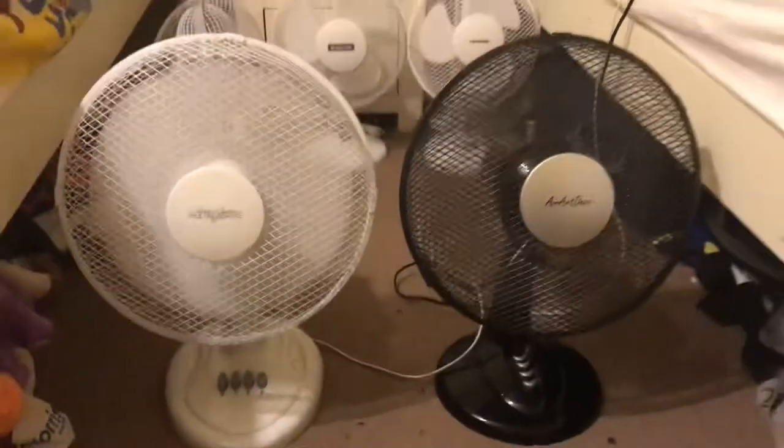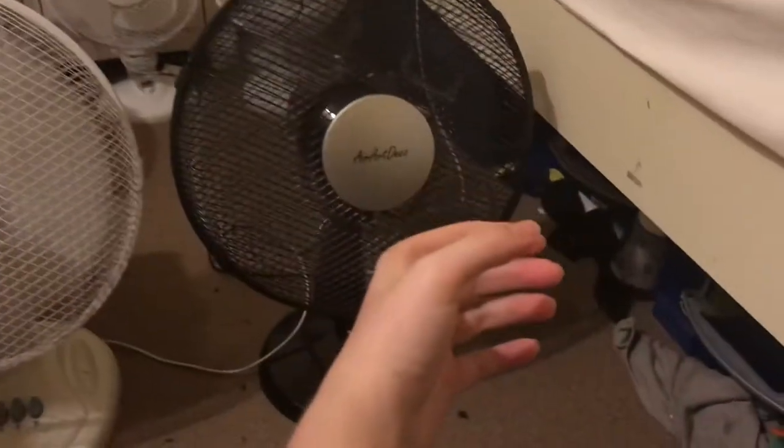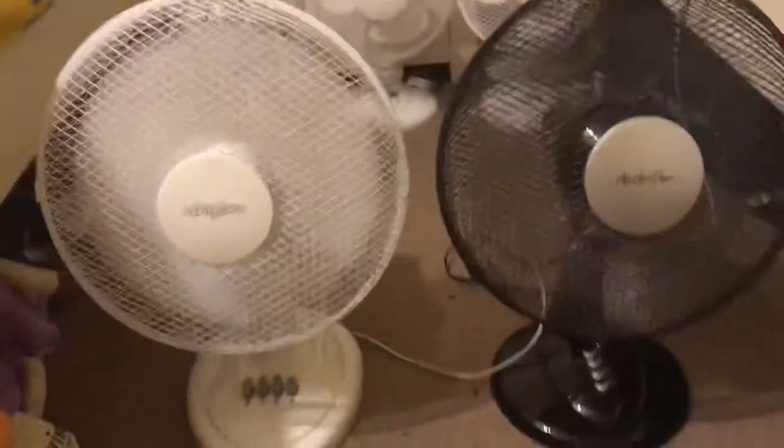Here's high without oscillation. I think the Aero Deco is stronger on high, but the Aero Deco is also louder.